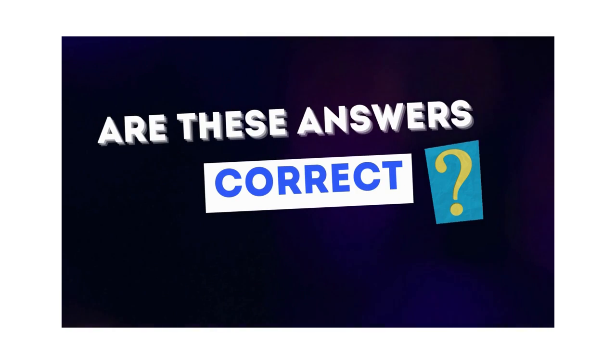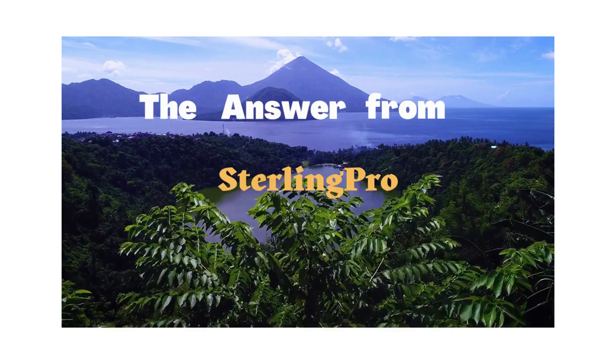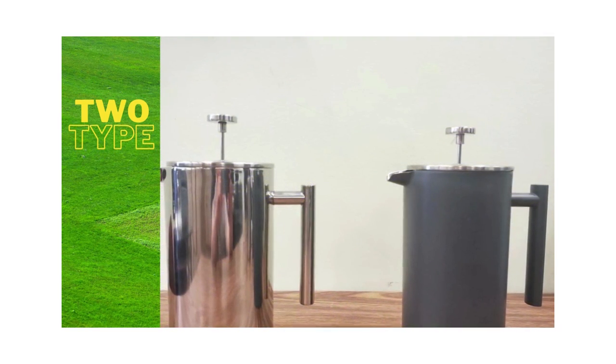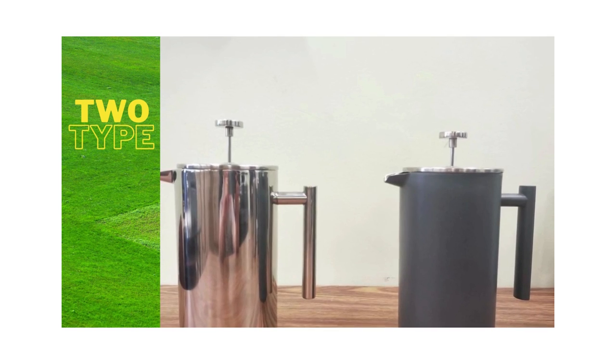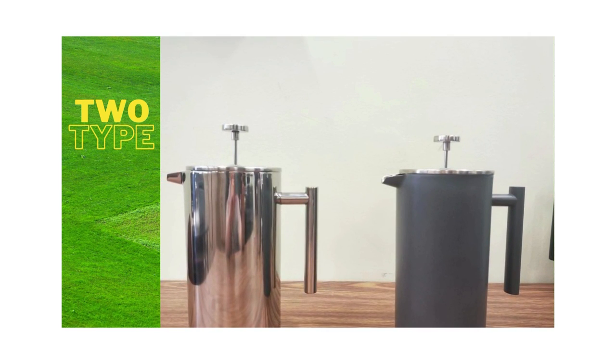Are these answers correct? The answer from Sterling Pro, the well-known French press brand. Before we answer this question, let's indicate that there are two types of stainless steel French press on the market: mirror finish French press and color-painted French press. The washing method is totally different for these two types of French press.